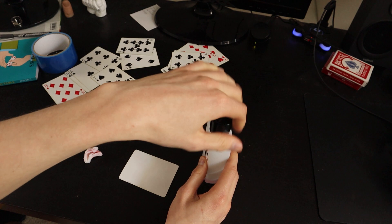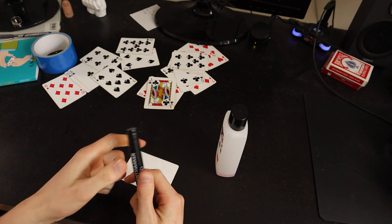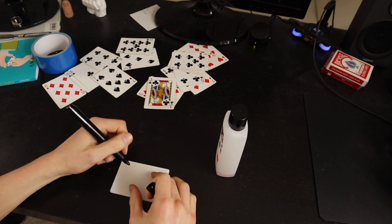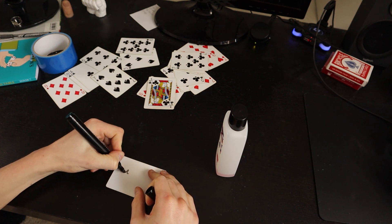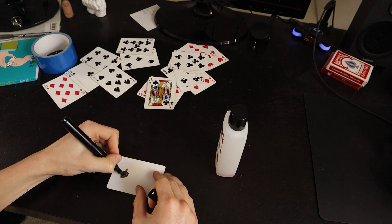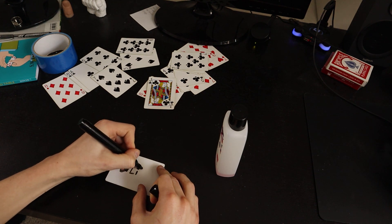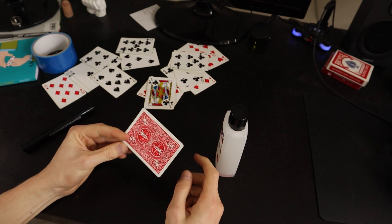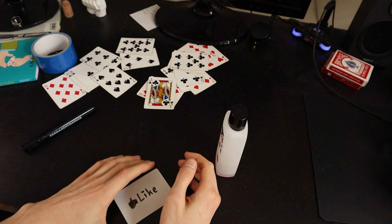What you can do now when you have this is draw something on it, for example. I use a dark marker and then you can draw something on it. It actually looks really... not great, but then you can write something as well. You can do anything really with it. You could do mentalism routines by writing numbers or names on it, or really whatever you like.